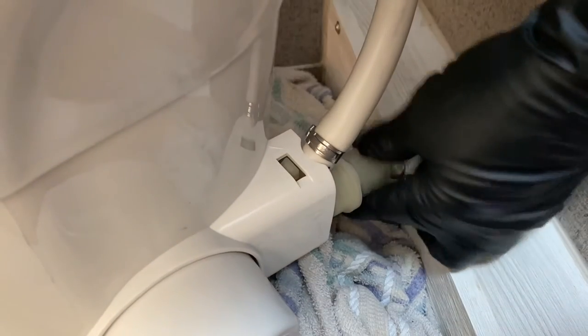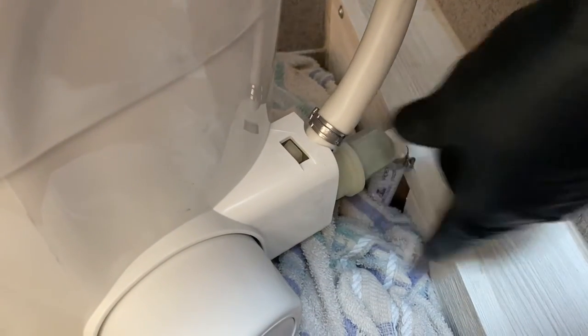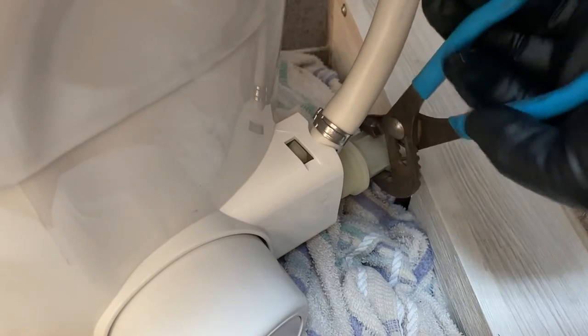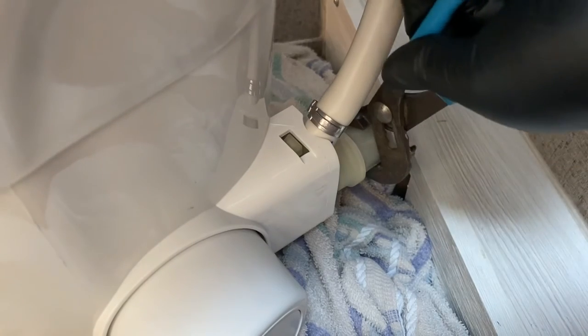With the commode sitting down on the posts, the next step is to reconnect the water line on the back of the commode. Go ahead and take that connection, thread it onto the threaded nipple on the back of the commode, get it finger tight, then take your channel locks and give it a little bit of snugging. Do not over-tighten it, and then you can move on to the next step.